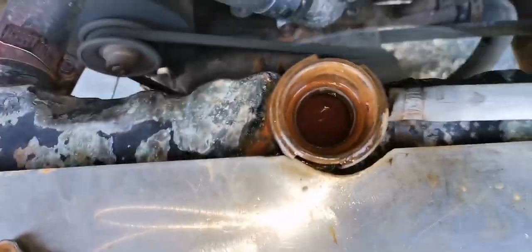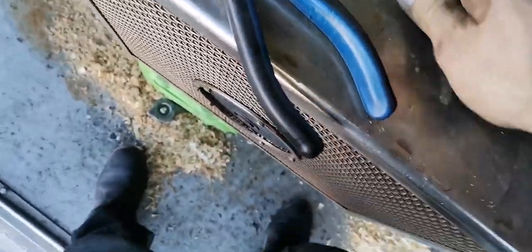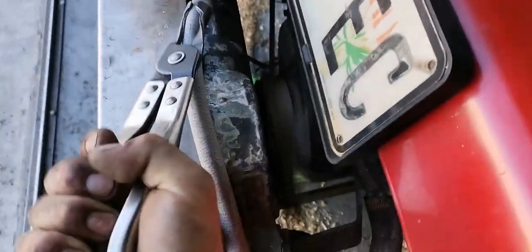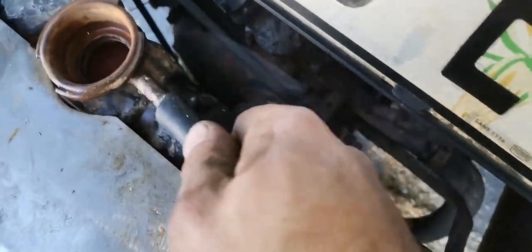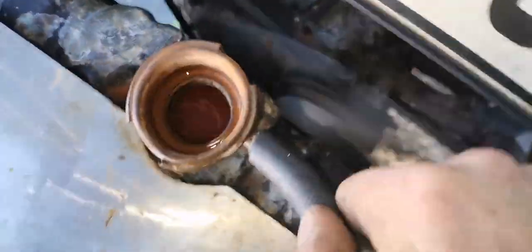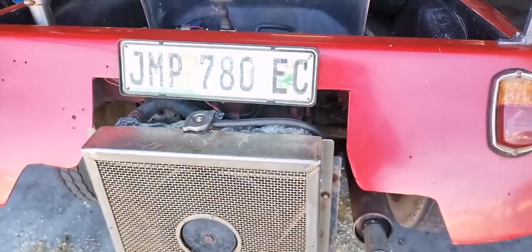Now I'm going to remove this hose here and get a nice piece of black hose. I just used two cable ties to secure this thing into place. That looks a lot better than white if you ask me.